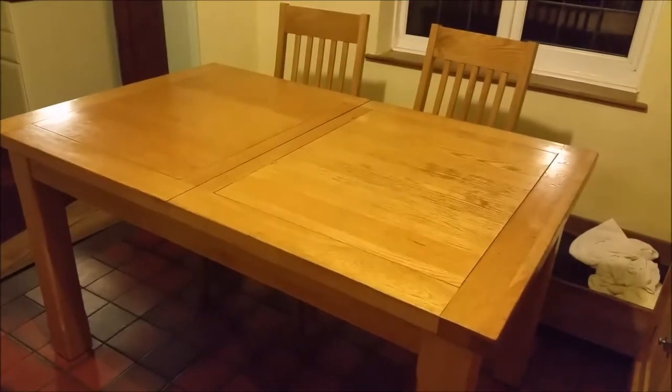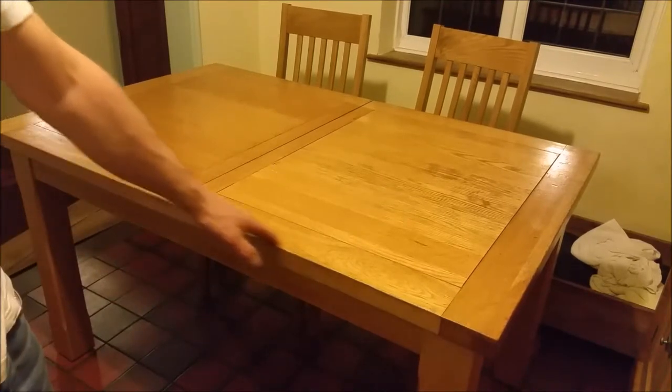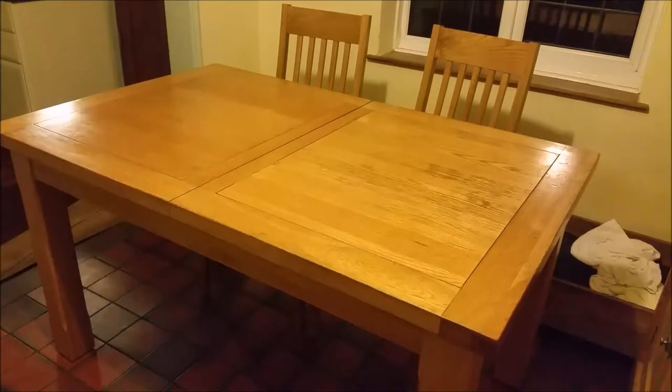Hi everyone, this is a video on a fairly boring subject - an oak dining table which we've had for many years, but we've come to the point where the finish is starting to degrade, lifting to the point where it's starting to come away. The outsides of this table are most definitely oak, but to save costs in production, this centre section is a laminate - a very thin layer of oak bonded onto something else. The problem with any kind of laminate like this is that eventually it will get water ingress and it will start to lift, and that's exactly what's happened.